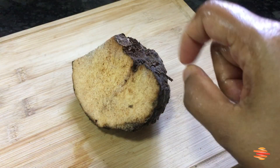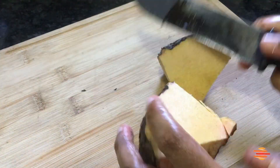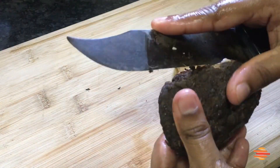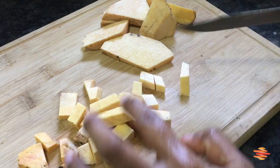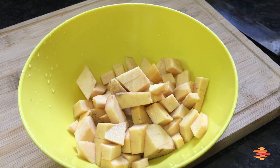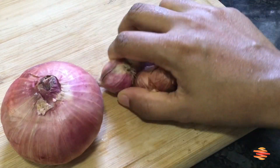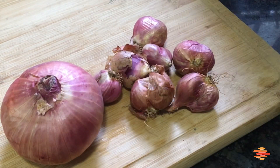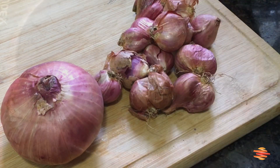I'm going to pour it in a little bit. This is a small dish to make it.